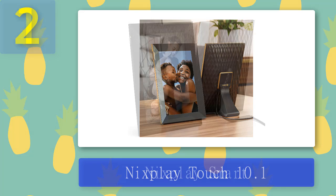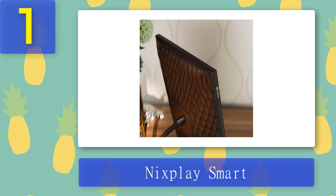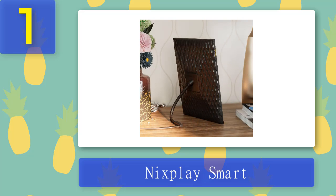Coming in at number 1: Nixplay Smart. Nixplay Smart photo frames are well designed and come in a number of sizes. They're user-friendly, with the option to control the screen via the included remote or the app. Plus, you can easily add photos from your Google Photos, Facebook, Instagram, Flickr, Dropbox, or Verizon Cloud accounts, and you can store up to 8 gigabytes of pictures on the frame itself.